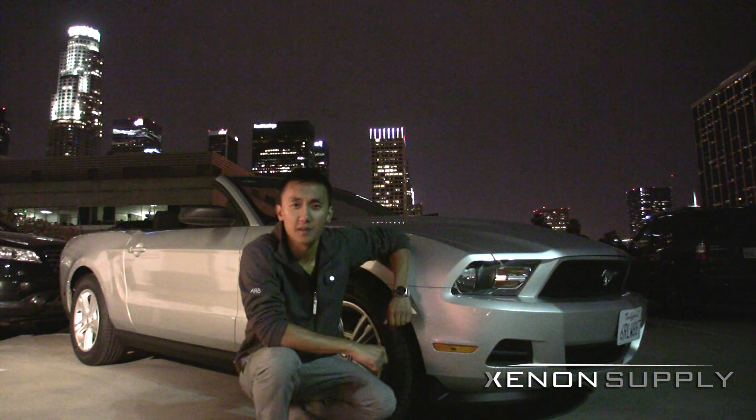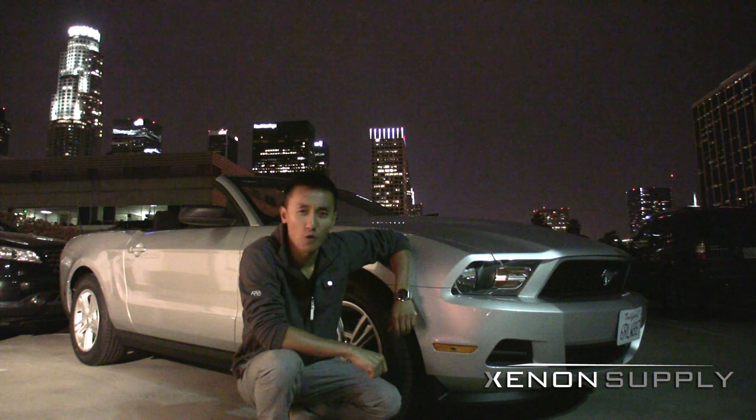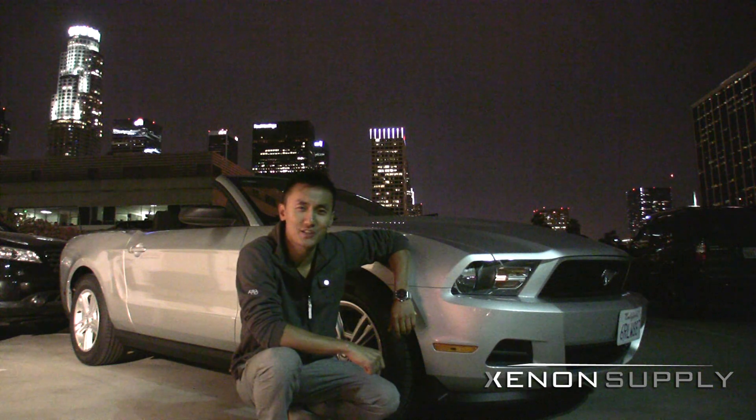Hi, this is Sean from Xenon Supply. Today we'll be performing an HID installation on a 2011 Ford Mustang. Let's pop the hood and get started.